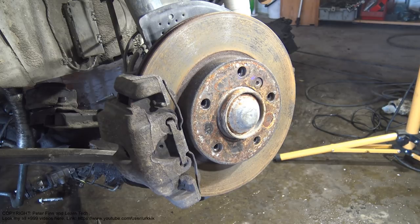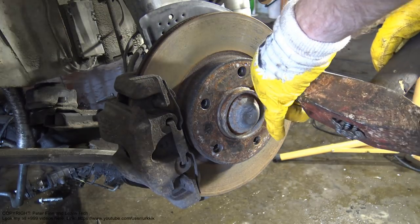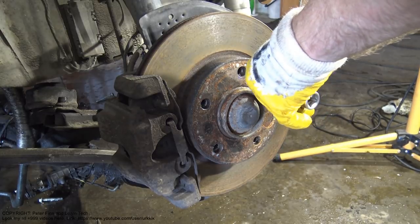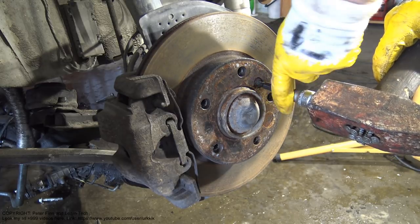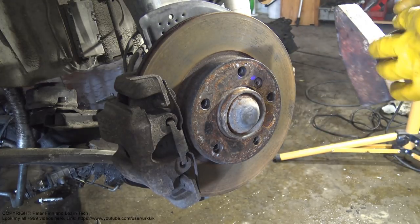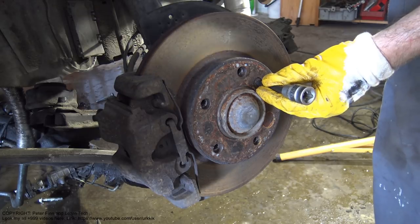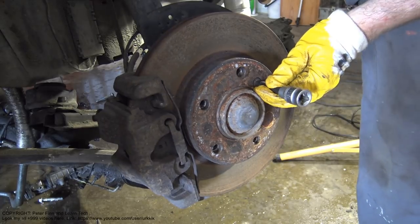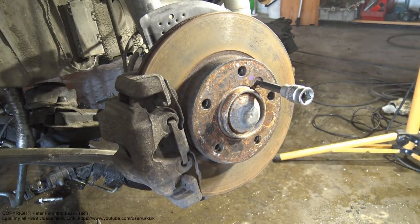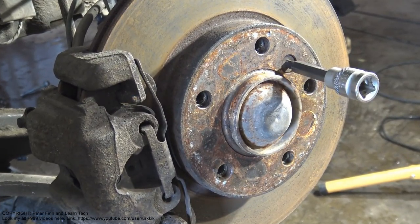I take my hammer again and let's see if I can hit that in here. I hammer it in, and now it looks good — it is seated in there.